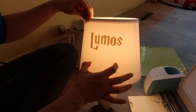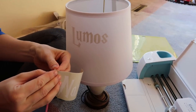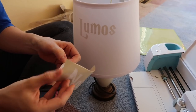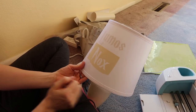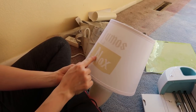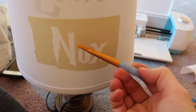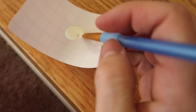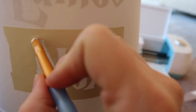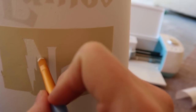Now it's time to put Nox on the outside. I'm going to use this cutout as a stencil so it goes in exactly the right place. We can take our glow-in-the-dark paint and fill in the entire spot — all the letters. I've got my paintbrush and my glow-in-the-dark paint here. I'm just working with what I have while I'm still unpacking my house.